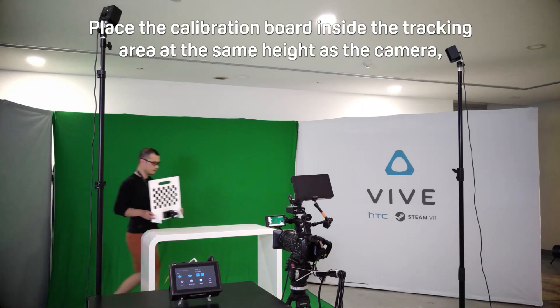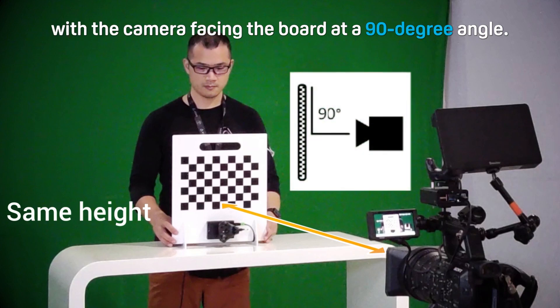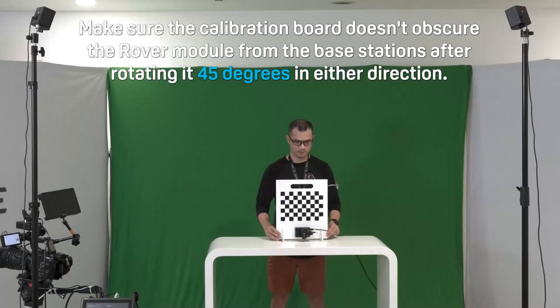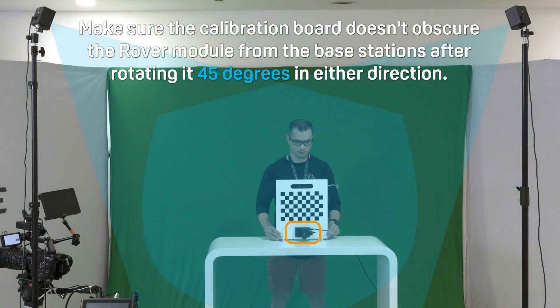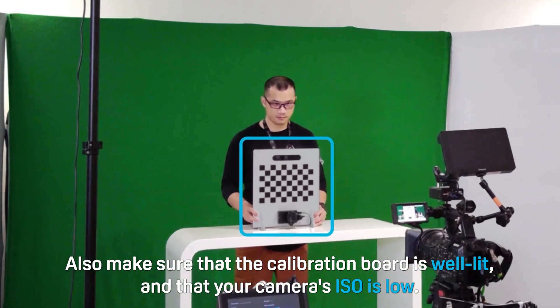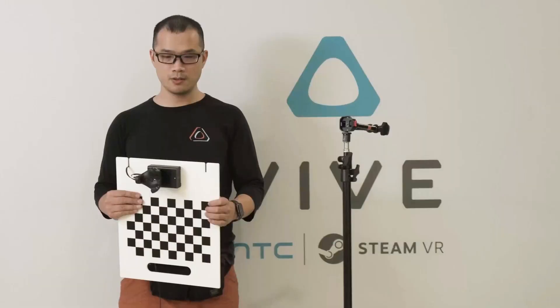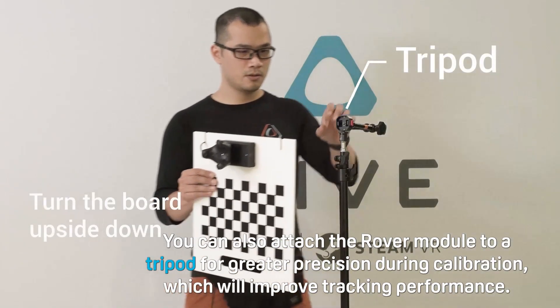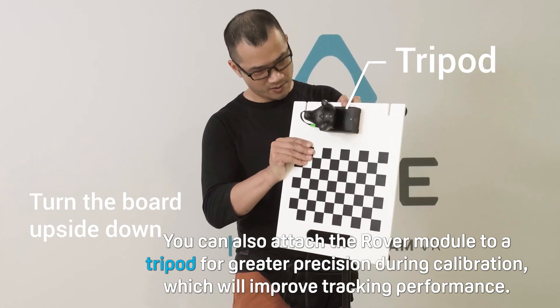Place the calibration board inside the tracking area at the same height as the camera, with the camera facing the board at a 90 degree angle. Make sure the calibration board doesn't obscure the rover module from the base stations after rotating at 45 degrees in either direction, as this will be important during camera calibration. Also make sure that the calibration board is well lit and that your camera's ISO is low. You can also attach the rover module to a tripod for greater precision during calibration, which will improve tracking performance.